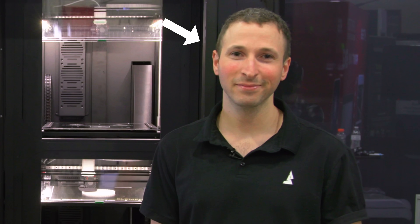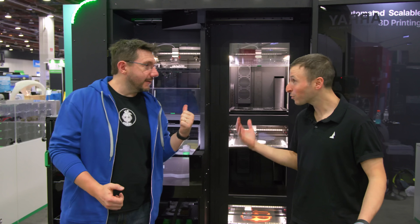Welcome back — I'm at Rapid, and from the noise around me you can tell it's just not open yet. That's really exciting because I'm here with Mitch, and this is Array. Array is finally here.